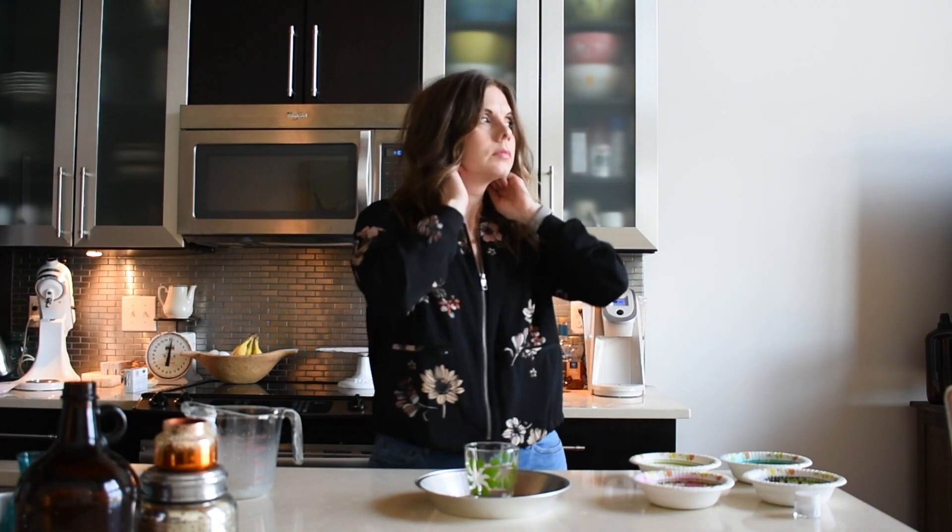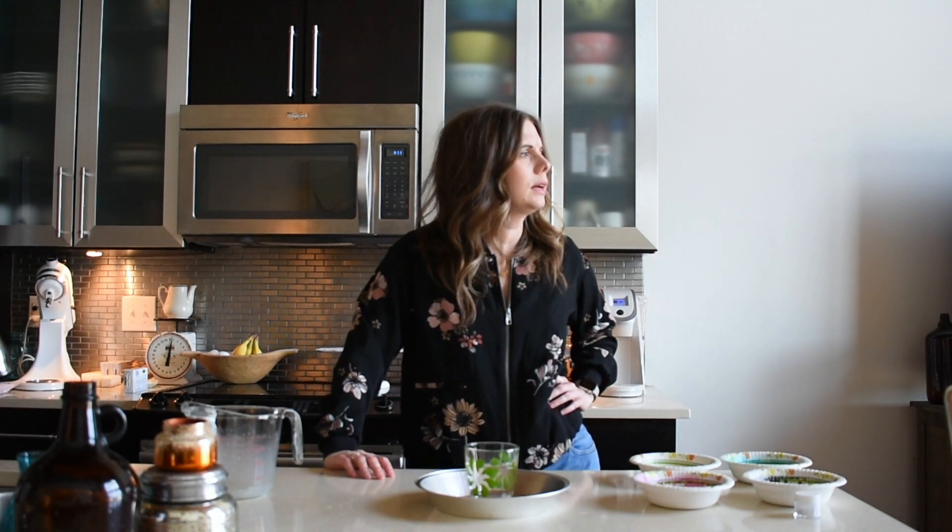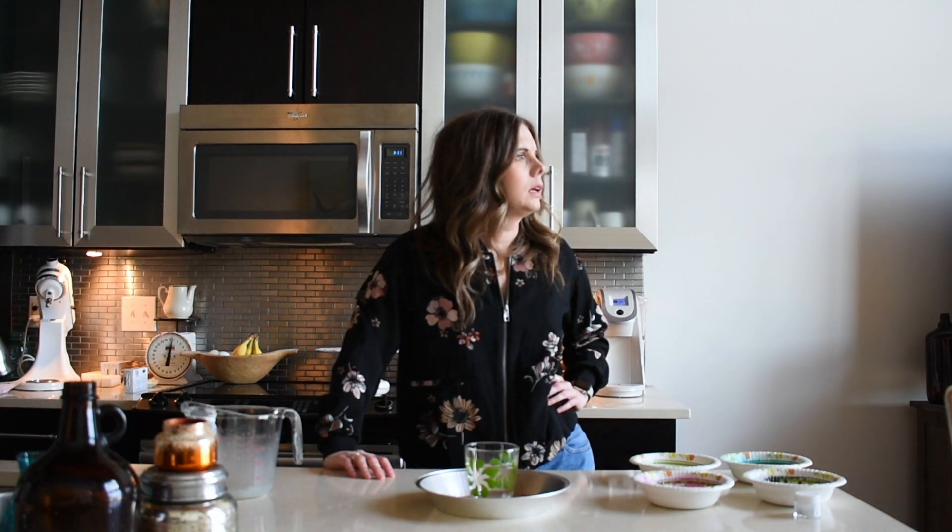I'm about to make something that I've been wanting to make since I started making cakes. I had some extra batter from something and was able to make a small little cake to make this happen. Today was a really good day to do it — it's sunny outside, and I said let's do it.